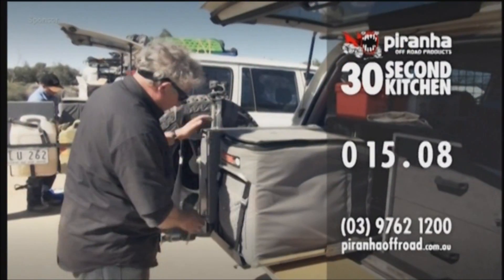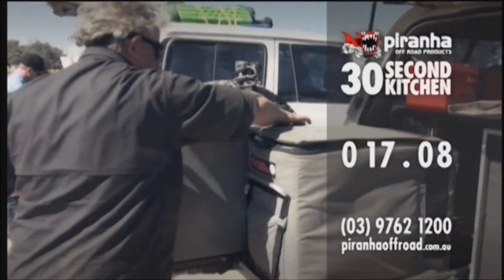Remove the R-clip, don't lose it. Drop the pin, leg lock up, kitchen out.